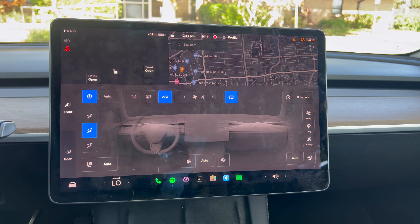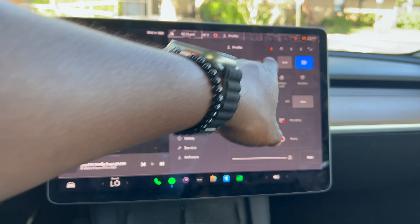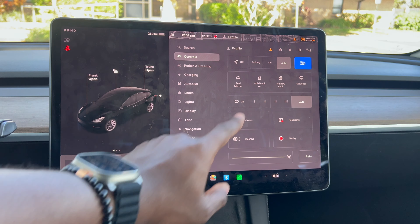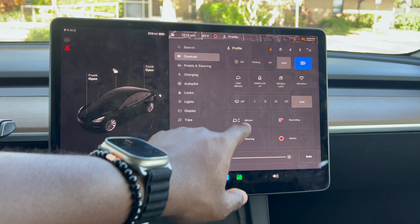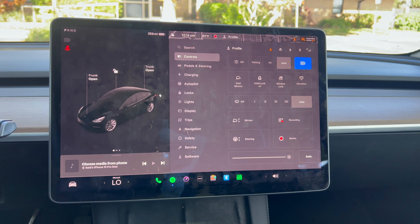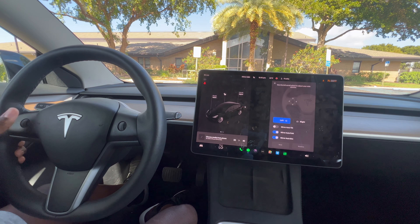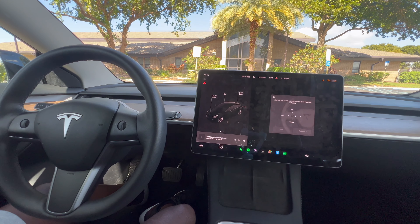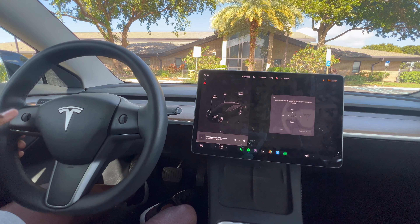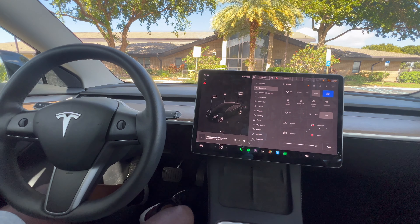In the bottom left you have your vehicle settings. You can set lights to automatic, fold the mirrors, toggle the child lock, open the glove box, lock the windows, adjust windshield wiper settings, and adjust the mirrors and steering wheel. To adjust the mirrors, click on the mirror icon and use the scroll wheel to move up, down, left, and right. The steering wheel adjustment works the same way — telescope it up and down or left and right. Very simple.